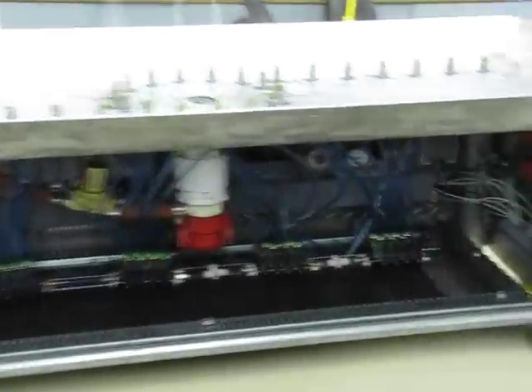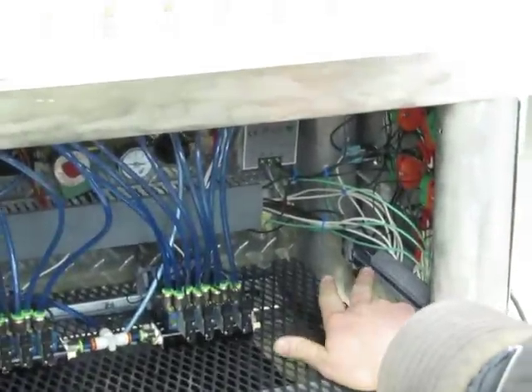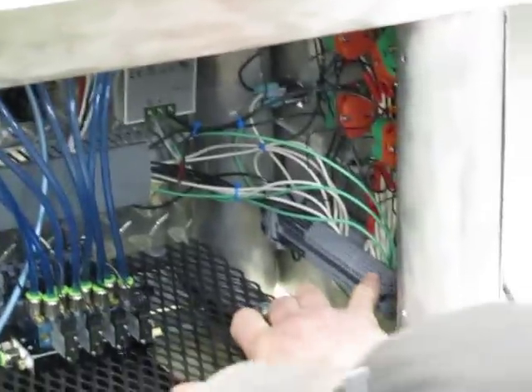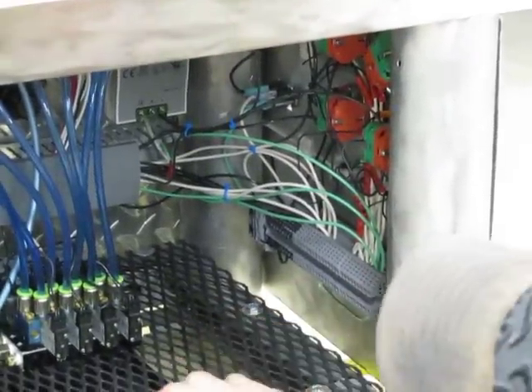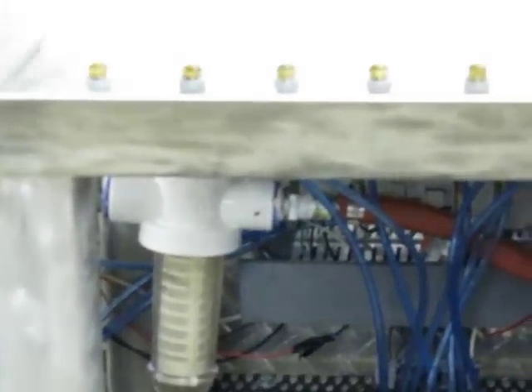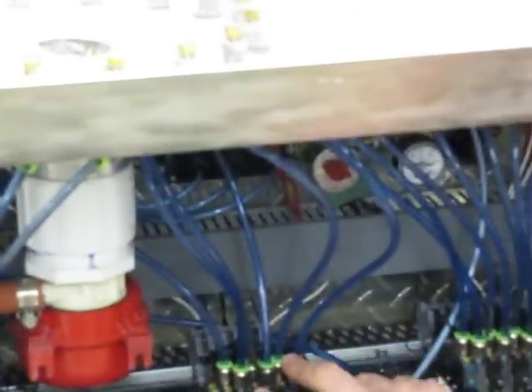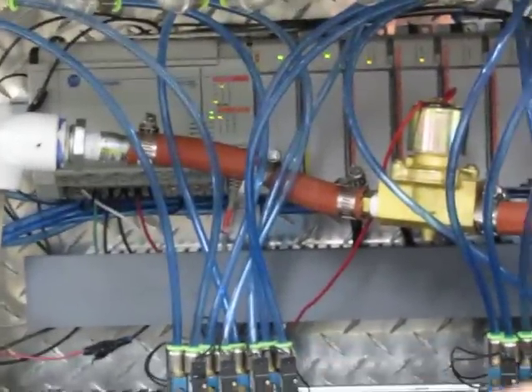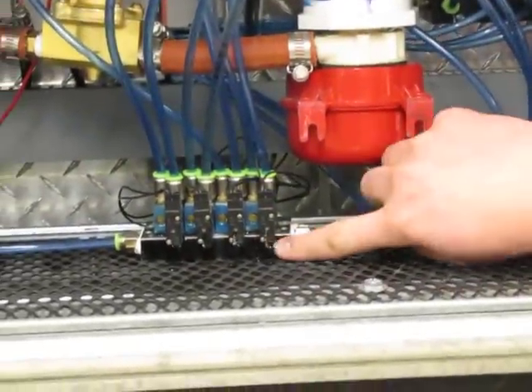Our main power input comes in through our cooler and into this terminal strip. You have your hot, your neutral, and your ground over on the corner. We sent that to our PLC. We had to have a power supply because these solenoids are all DC, so we have DC cards. We had to run a filter because these solenoids get plugged up. And we have a catch tray because all these solenoids leak — if you look close, they're all leaking and they're going to make a mess.